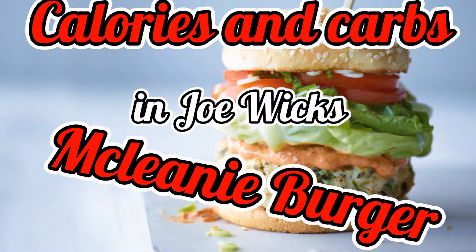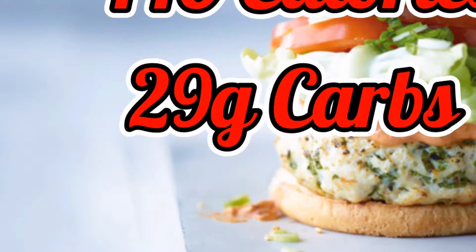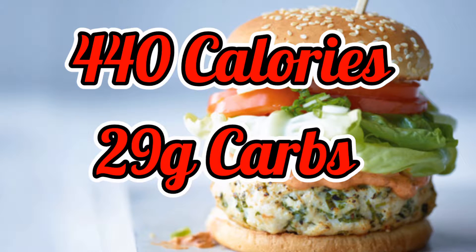Today I'm going to be doing the Michelinie burger which looks absolutely delicious and was featured in his first episode of his new series. This works out to be 440 calories and 29 grams of carbs per serving.